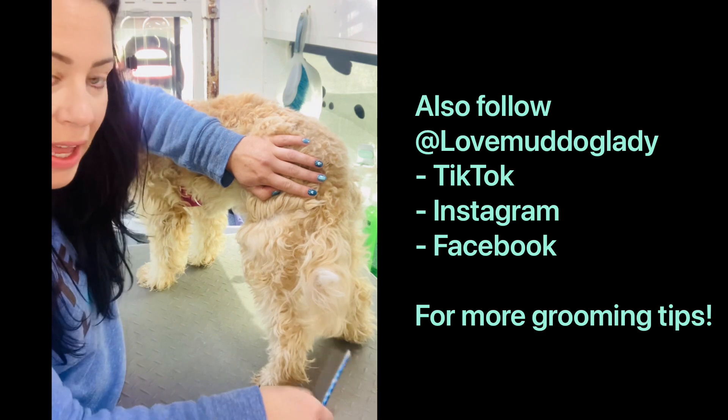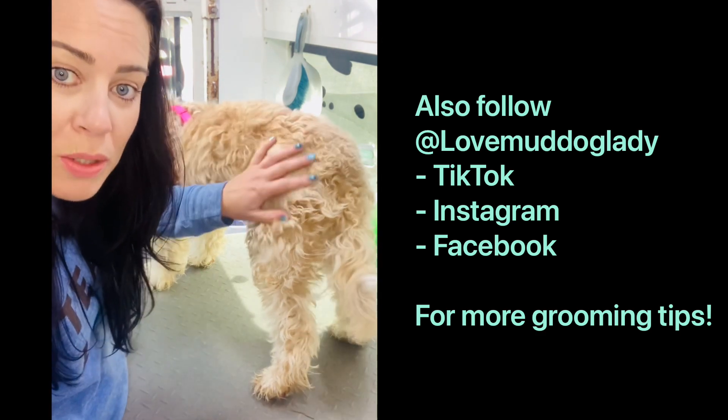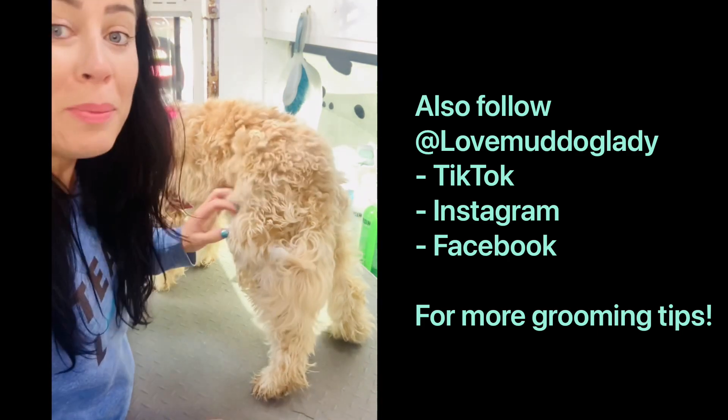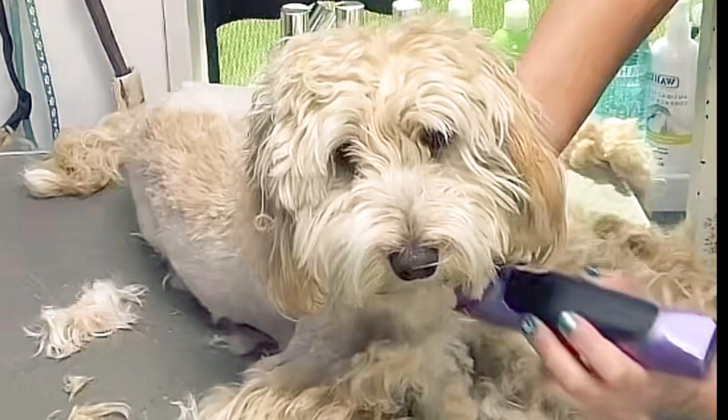I can't get the brush through because obviously she's so matted, but you should be able to see the skin. Once you've done that, you have to go through with the comb — it's the only way to keep your puppy mat-free and to avoid what I'm going to have to do now, which is a complete clip off.